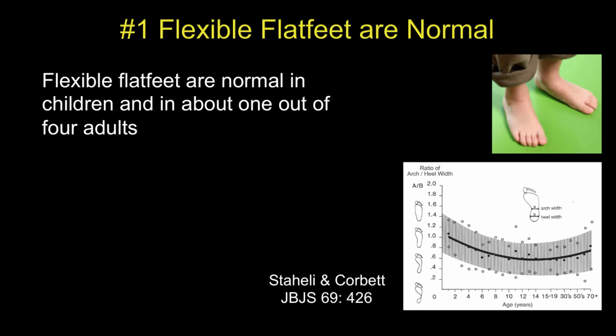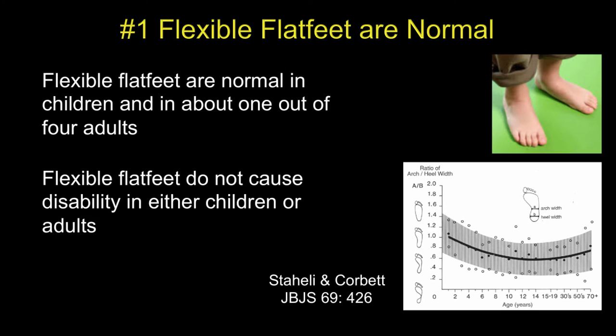The first reason to avoid arthresis for flexible flat feet in children is that these feet are normal. We've shown this over and over again. In our study we showed the arch usually develops in most cases, but about a quarter of people never develop an arch, and it's been shown they do just fine.